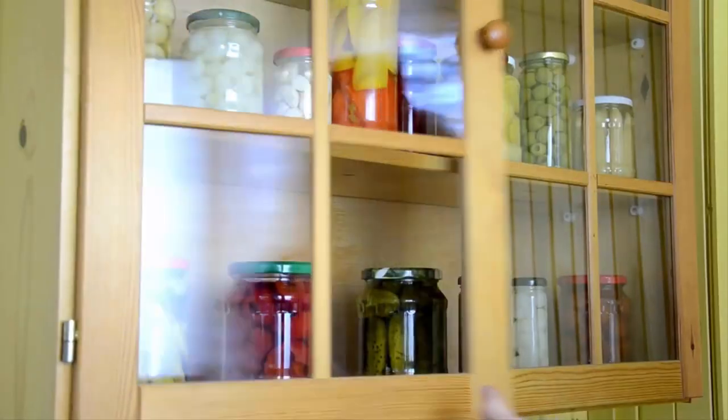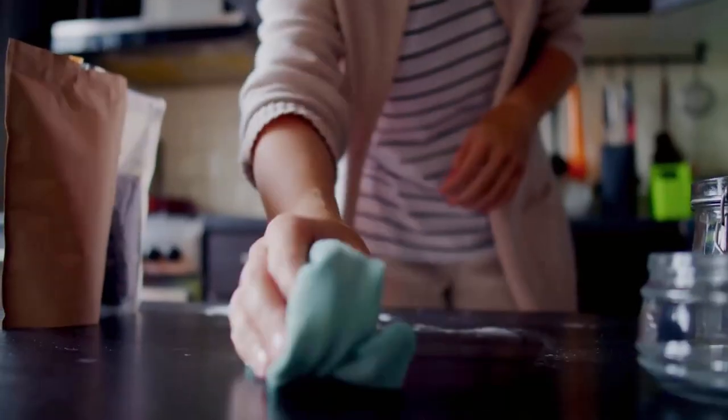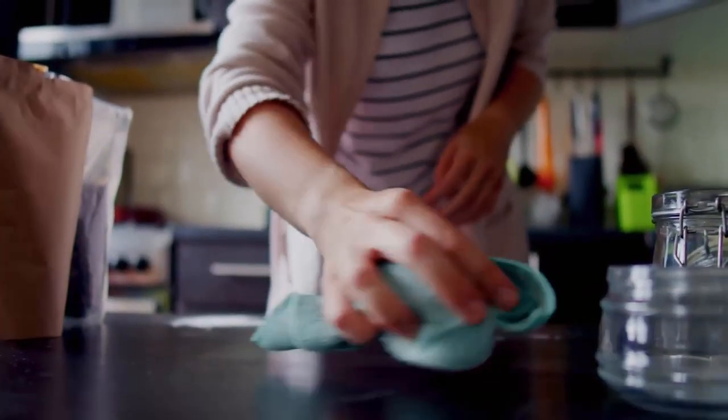Firstly, remove everything from your pantry shelves, and then wipe down the surfaces with a mixture of warm water and soap. This will help to remove pantry moth infestation from your kitchen.